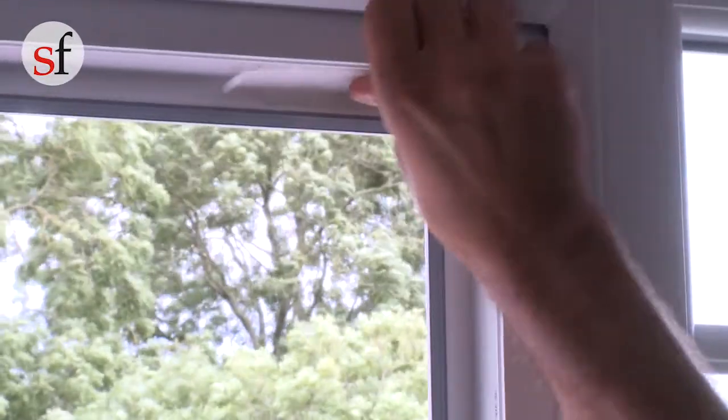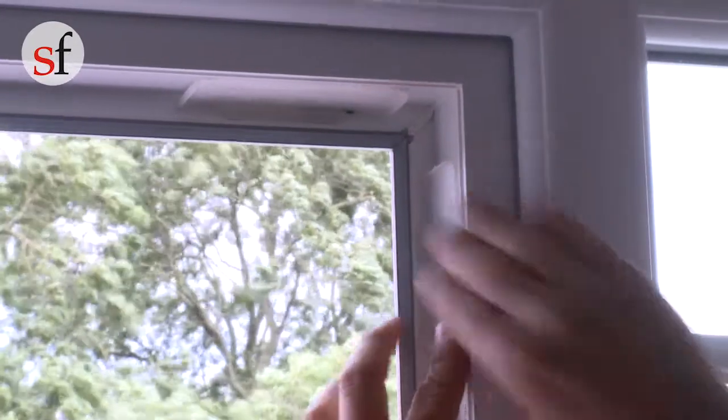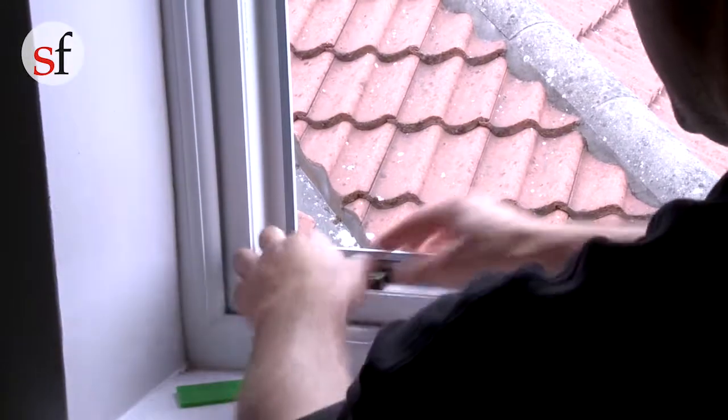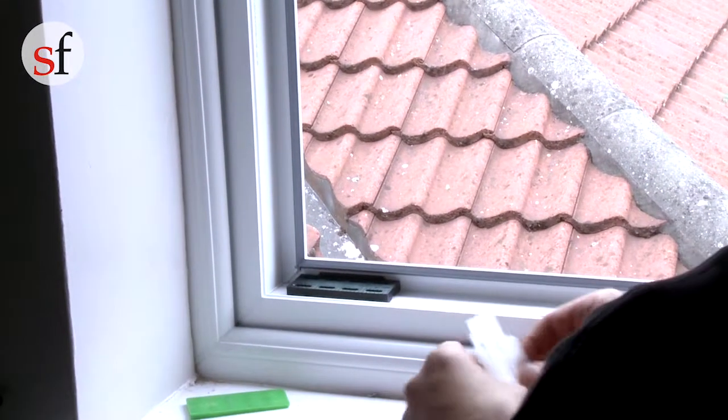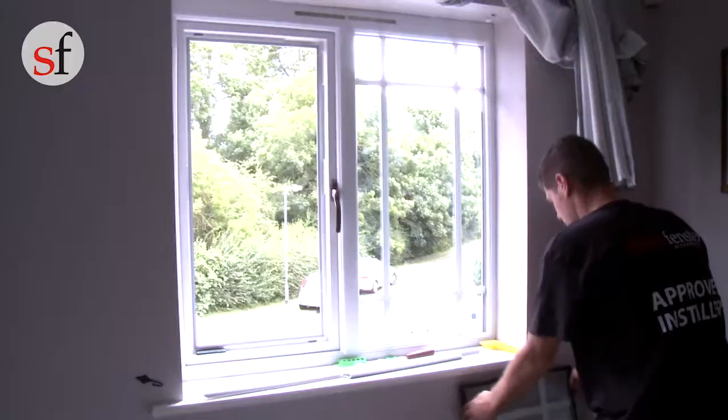Firstly, you need to fit the correct bridging packers into the frame. These allow water to drain away under the units. Insert two clear bridging packers into the top corners on the handle side of the frame and another pair into the bottom corner on the hinge side, ensuring that you use a black packer on the bottom.